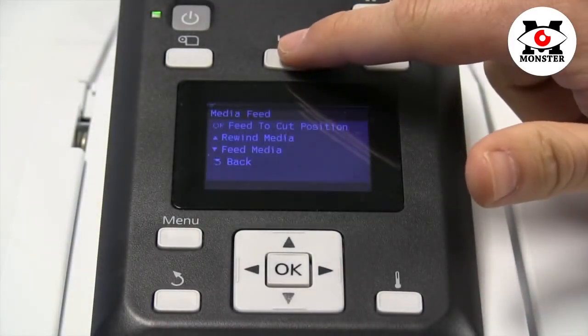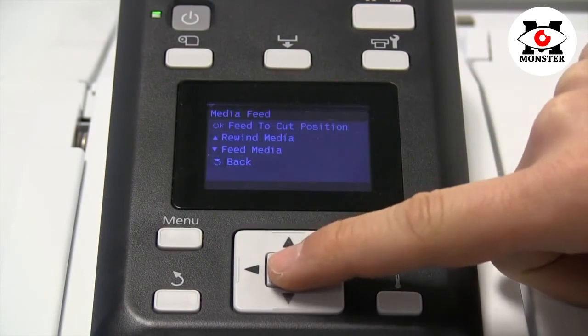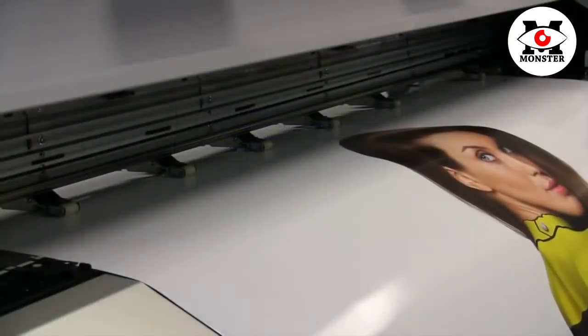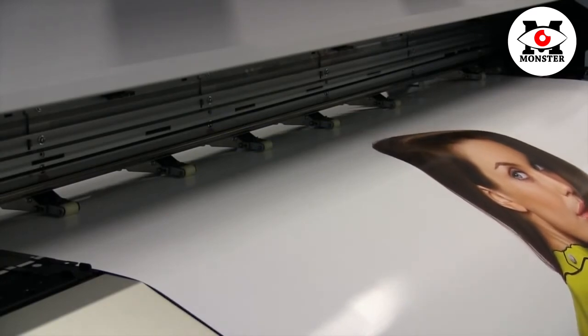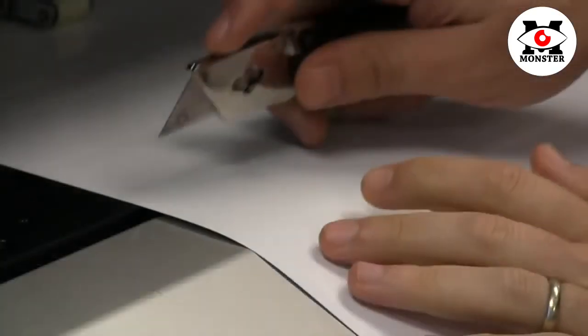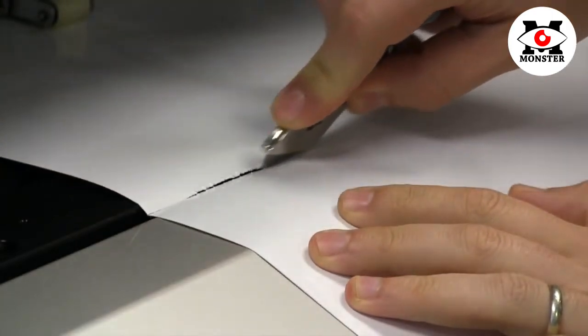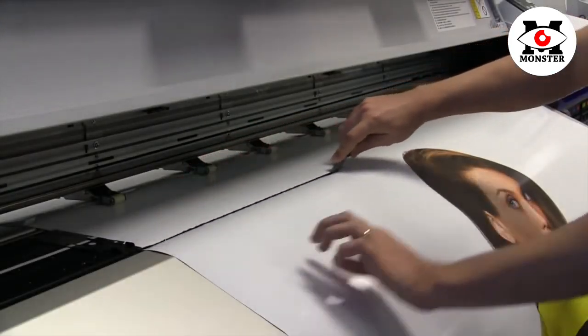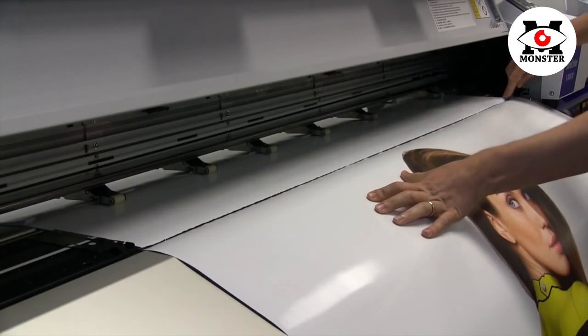To feed media to the cut position, use the shortcut on the control panel. This will feed your finished print into the proper cut position. Once the media is in position, insert your cutting tool into the gap between the platen and the heater. Drag along the gap to make a straight cut and remove your media.